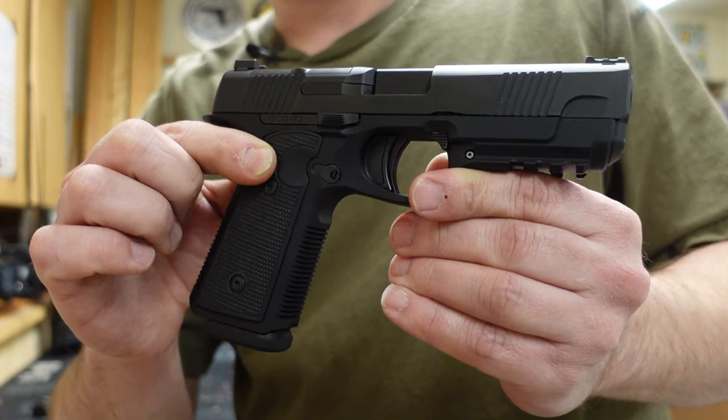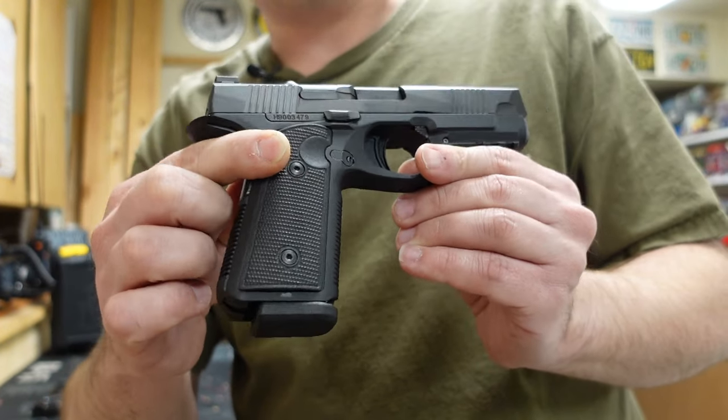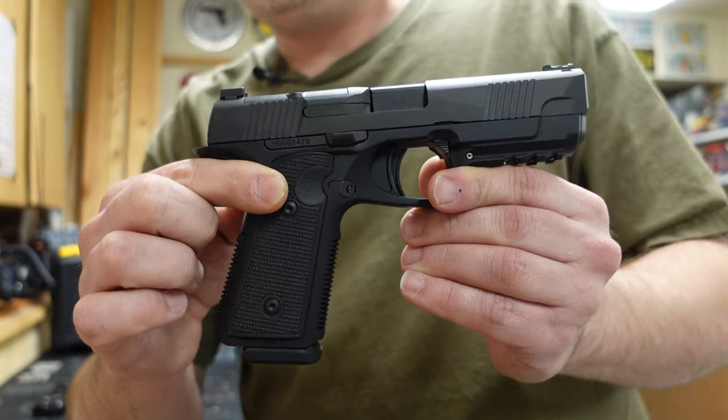The Hudson H9 was a pretty darn sweet pistol. This is a modernization of the old Hudson H9, which I absolutely loved when I did a range report on it. In this video I'm going to show some side-by-side comparisons, and I'm really excited to get this particular pistol to the range to see if Daniel Defense was able to copy all of the great things from that gun and modernize it.